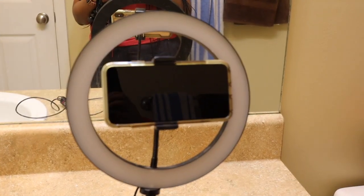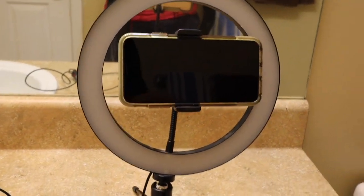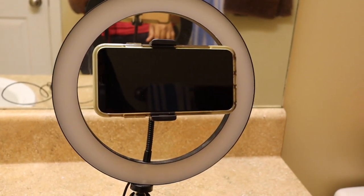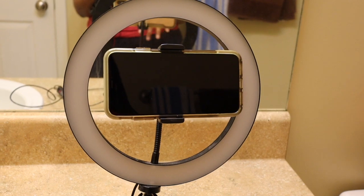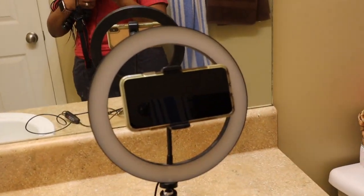You can definitely start your channel the same way I started — with my cell phone, actually sitting in my bathroom. This is where I shot my very first video, right here in my bathroom. I had my phone and this ring light that I ordered from Amazon, and I'm going to put a link down below where you can get it. But I'm going to show you guys some of the troubles that I had getting started.